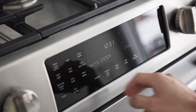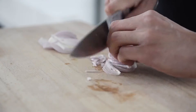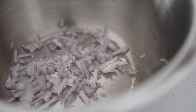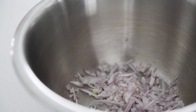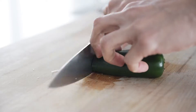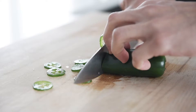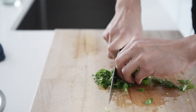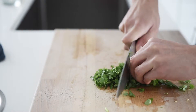Preheat your oven to 350. One shallot, finely chopped. One jalapeño, thinly sliced. A generous bunch of cilantro, chopped.